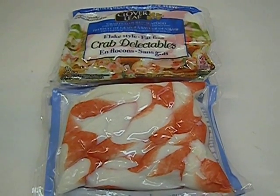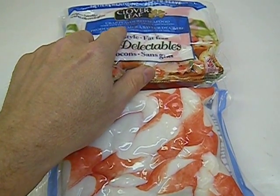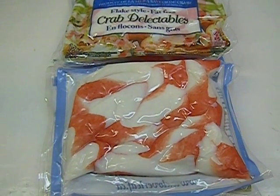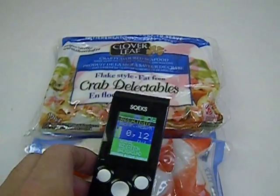Hi. I'm going to measure the radiation on crab delectables, which is crab flavored seafood made with fillets of pollock and whiting. Regular hot dog of the ocean. So I have my Soaks Geiger counter here warmed up and ready to go, and we'll see what kind of reading we get.